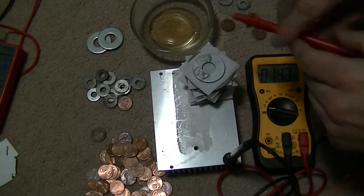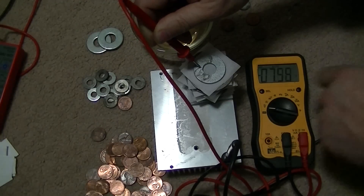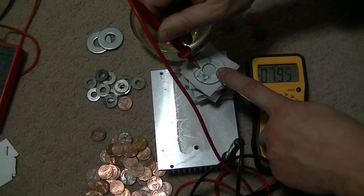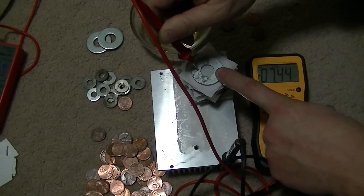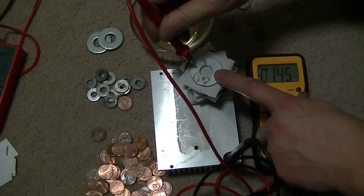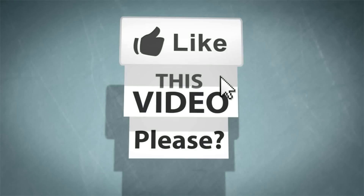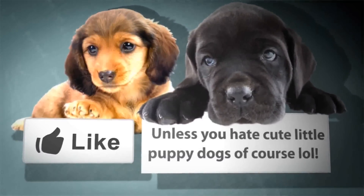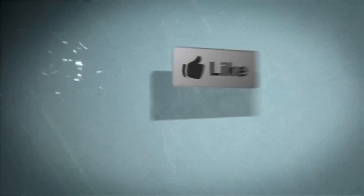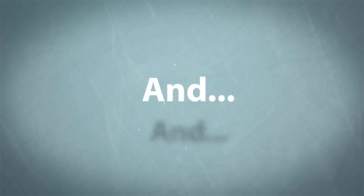Now we're up to ten cells — around eight volts. And one milliamp. And two pulling.